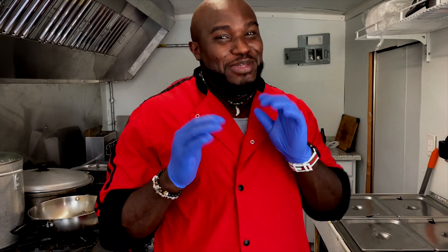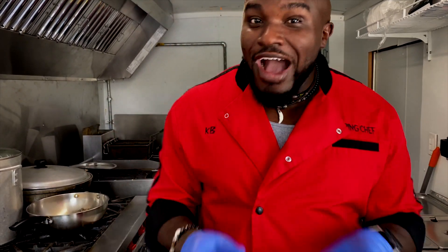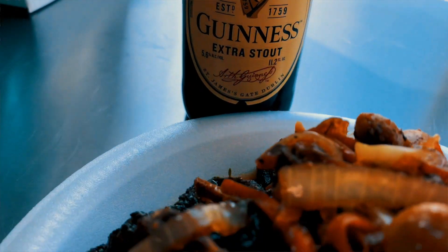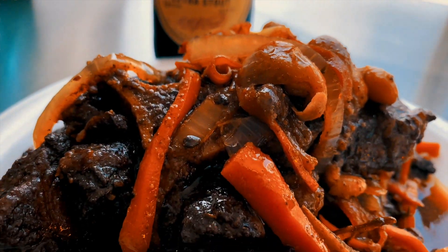Welcome to the show Rapping Chef. We are doing something special today with the full truck, jam rack, flare pot. Today we are going to teach you how to cook oxtail. Like the boss said we are authentic and we are going to do it. Today we are going to use Guinness Extra Stout, and I'm going to show you how to do that.